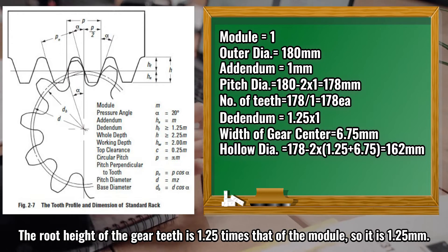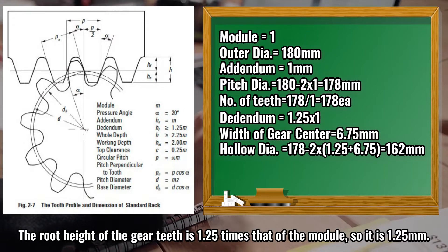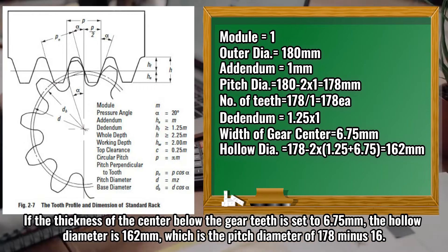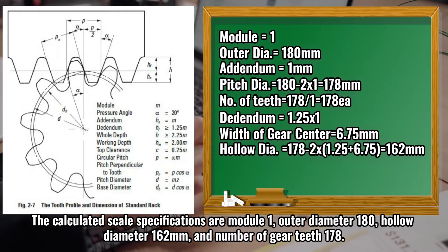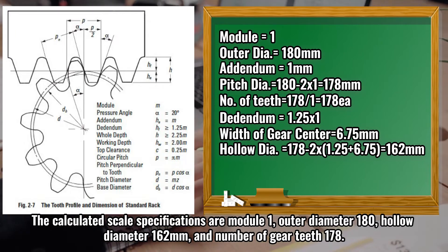The root height of the gear teeth is 1.25 times that of the module, so it is 1.25 millimeters. If the thickness of the center below the gear teeth is set to 6.75 millimeters, the hollow diameter is 162 millimeters, which is the pitch diameter of 178 minus 16. The calculated scale specifications are: module 1, outer diameter 180, hollow diameter 162 millimeters, and number of gear teeth 178.